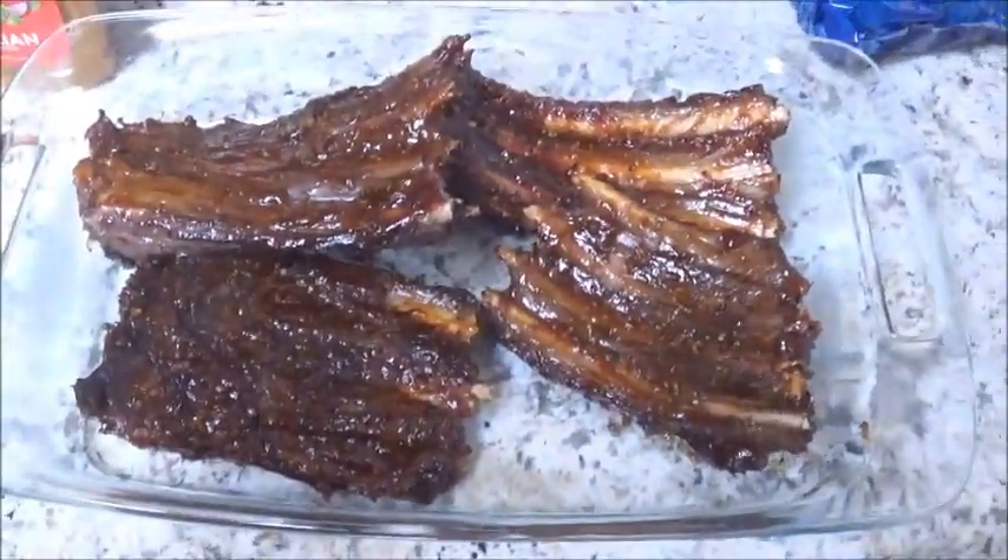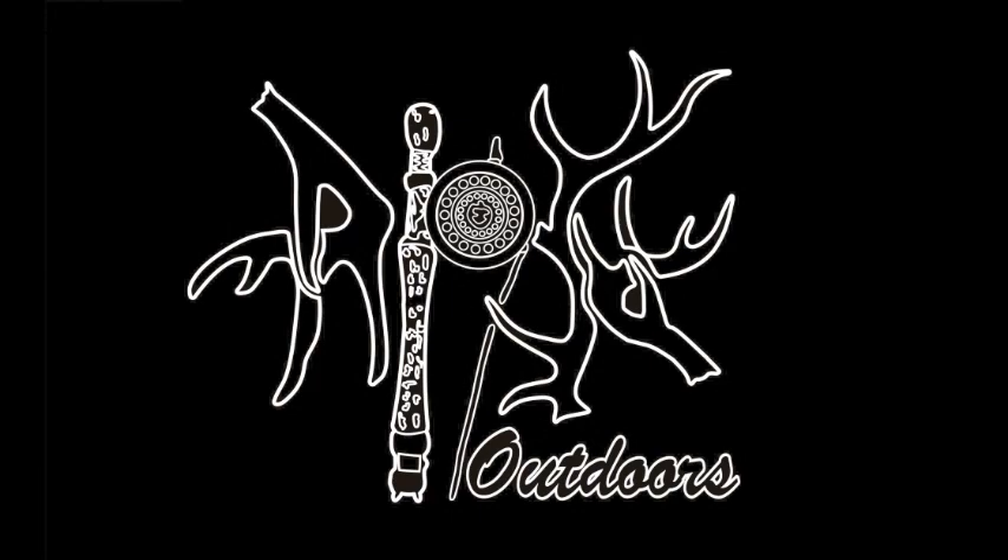We're going to throw these on the grill for about five minutes and then flip them. These have been on here for about ten minutes now, so we're going to apply our barbecue sauce pretty generously. Looking good — now we're going to pull them off the grill. This is our finished product, now you can enjoy. We're going to go ahead and enjoy. Thank you.